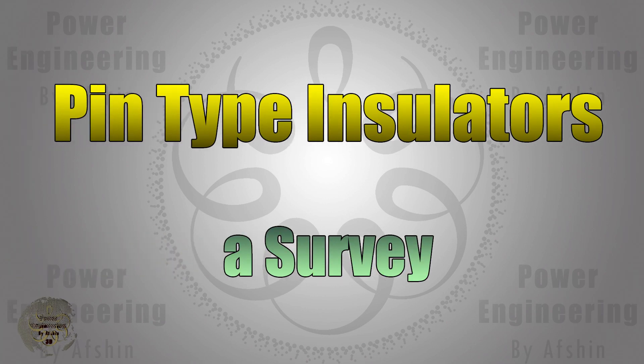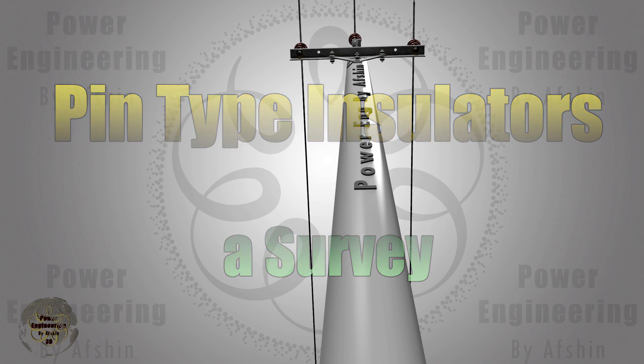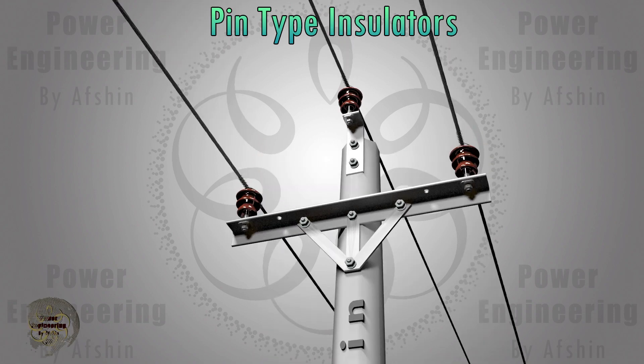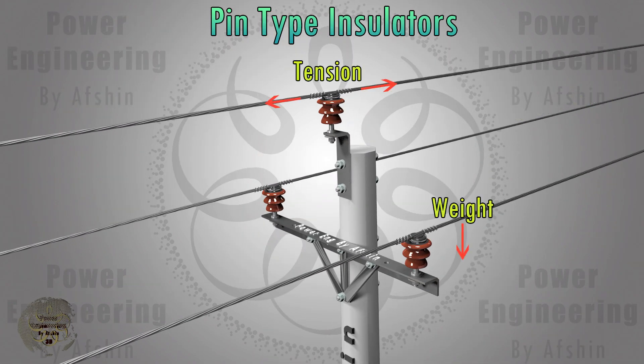Hello everyone. In this video, the focus will be on pin-type insulators. Insulators are vital components in power transmission systems, playing a crucial role in preventing faults and ensuring the safety of transmission lines. They are designed to support the weight and tension of power cables while providing adequate insulation to prevent electrical leakage to the ground.